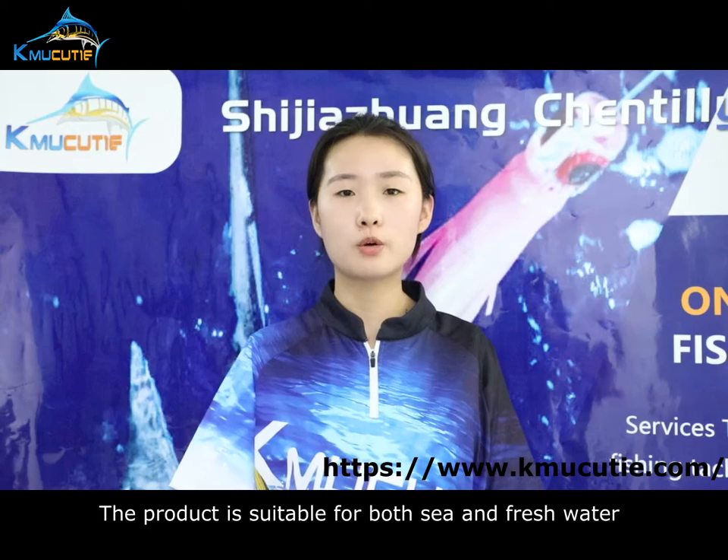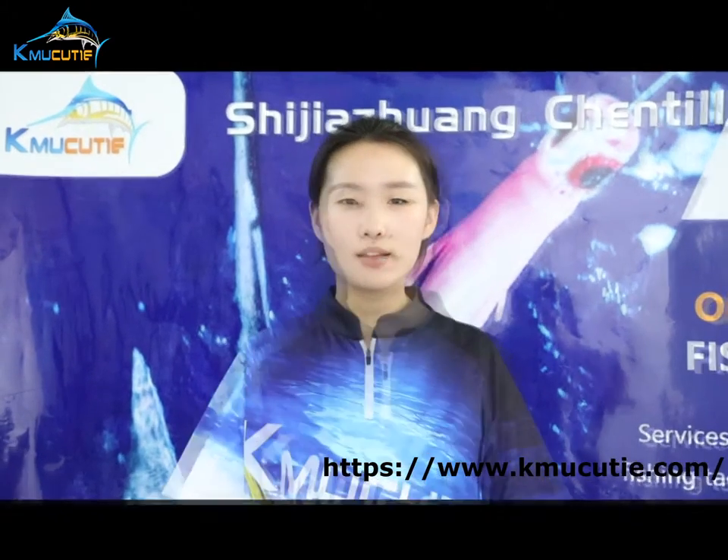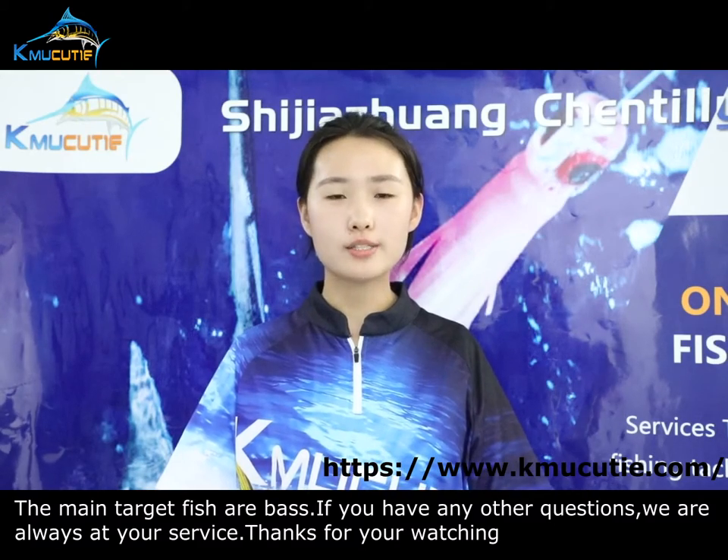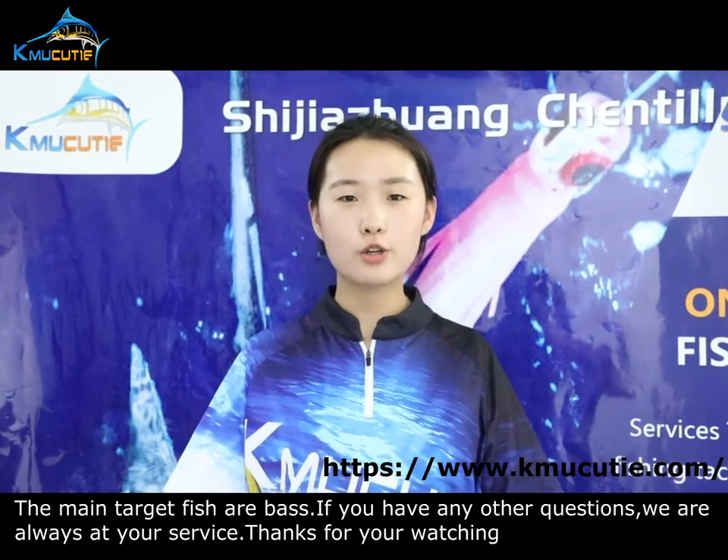This product is suitable for both sea and freshwater. The main target fish are bass. If you have any other questions, we are always at your service. Thanks for your watching.